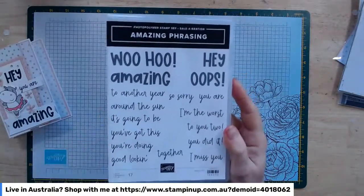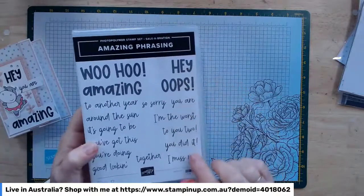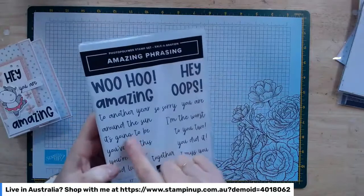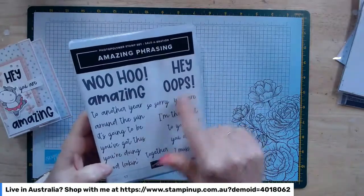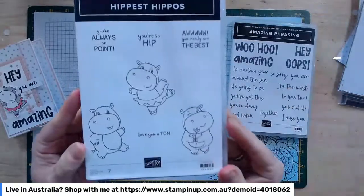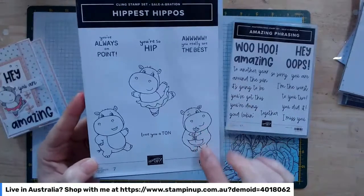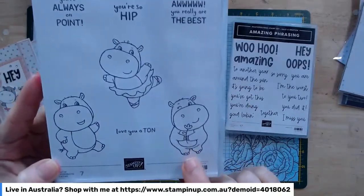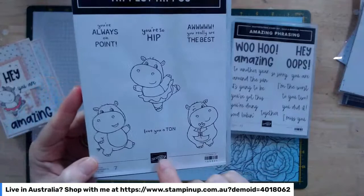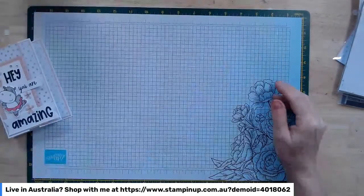So this is the Amazing Phrases stamp set — the one we looked at in the catalogue. I'm using it for the sentiments: 'Hey' up there, and then 'you are' and 'amazing' as well. And here are our cute little Hippest Hippos. We're going to use our little ballerina. There are also some other cute images: this little guy winking at us with a flower, and another little character too — with the dies you can pop them in all sorts of situations.